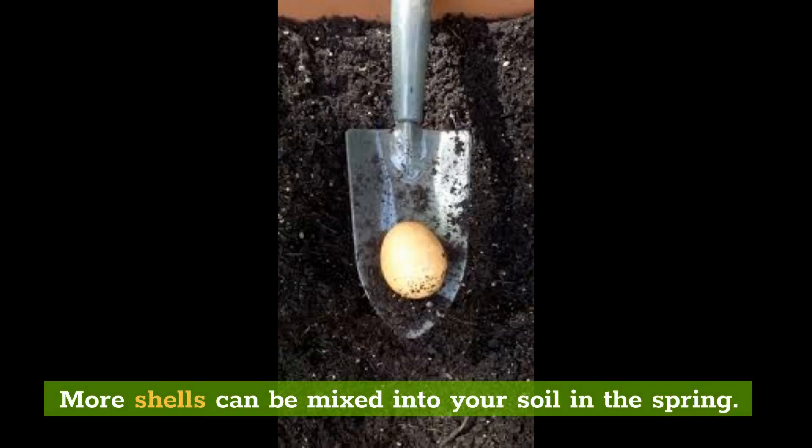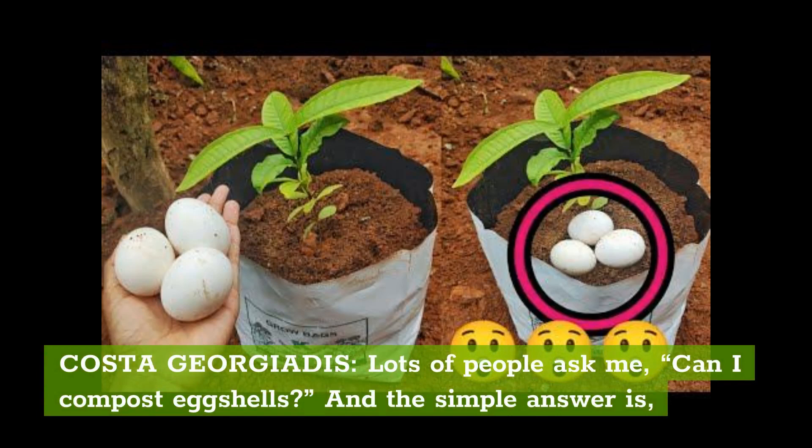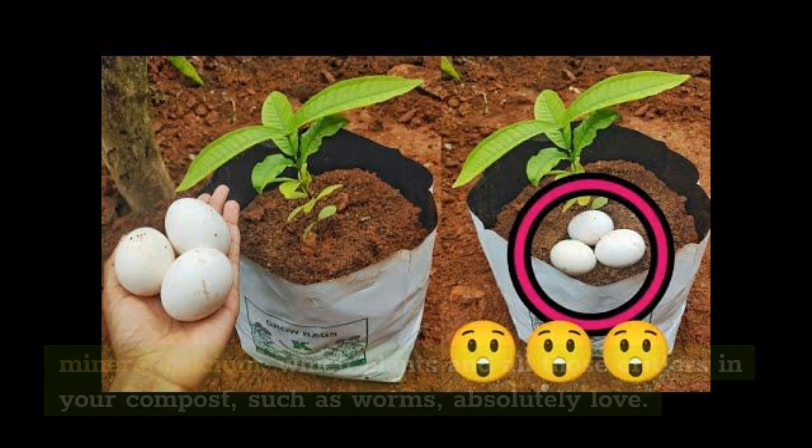Is it okay to compost eggshells? Lots of people ask: can I compost eggshells? And the simple answer is yes. Anything organic can be composted, and in the case of eggshells, they're packed with the mineral calcium, which plants and all those critters in your compost — such as worms — absolutely love.